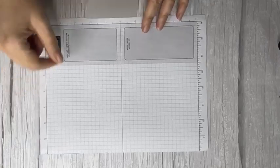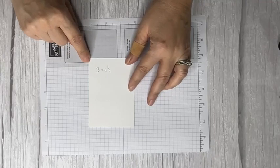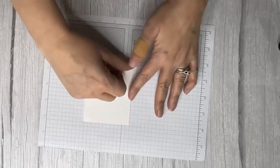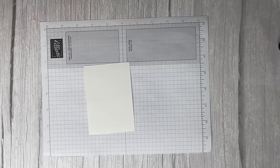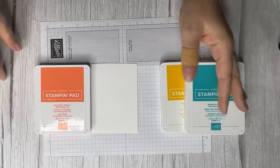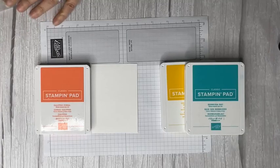We're going to need a little scrap piece of paper underneath because we want to get a little blending going. This is just a white piece of cardstock, three by four and a quarter — regular basic cardstock. You could also use watercolor paper, but this just worked great. I've got my three colors: Calypso Coral, Crushed Curry, and Bermuda Bay. You can pick whatever colors you want — one, two, five — it's totally up to you.